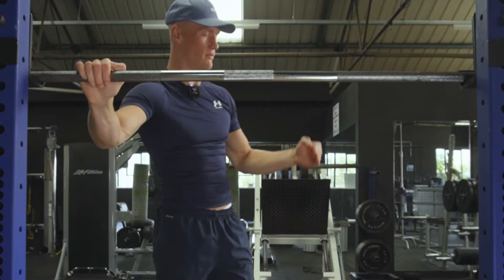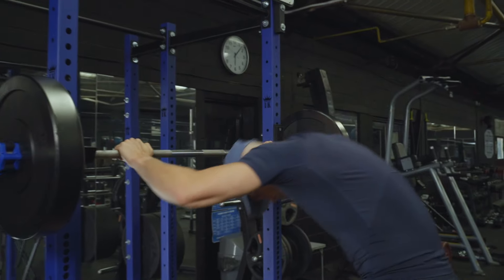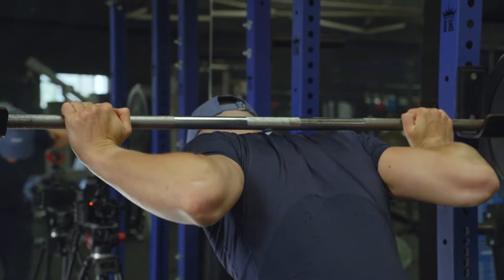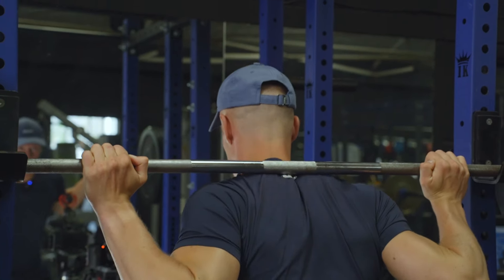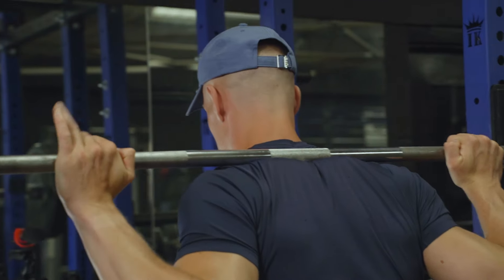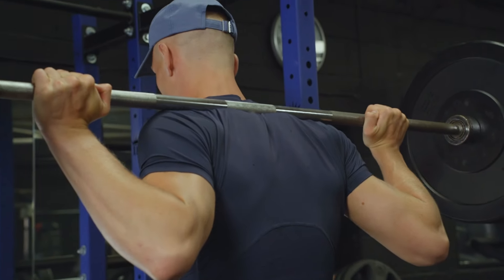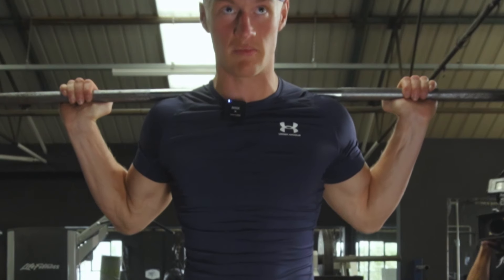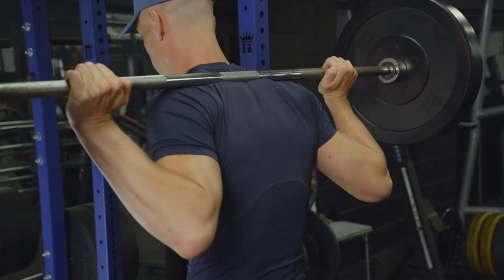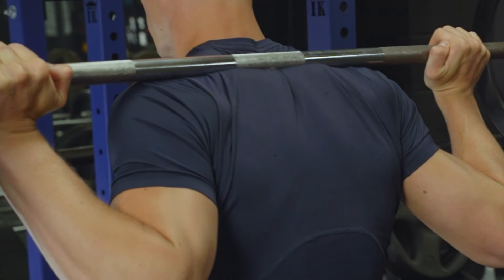We've got high bar squats and we've got low bar squats. A high bar squat is where we contract our scapula and put the bar on the top of our traps — there's a little divot it should sit in. That is where the bar goes during high bar squats. This might feel very uncomfortable at first, but it's just a case of finding the sweet spot and maybe building a bit of muscle on your traps.